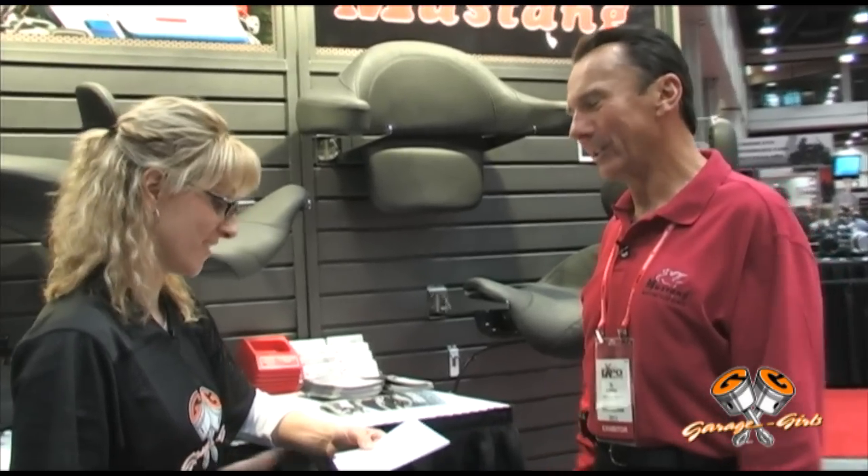You just answered our next question, which was: what's the best product to use to clean your seats? And we answered that — it's a combination.